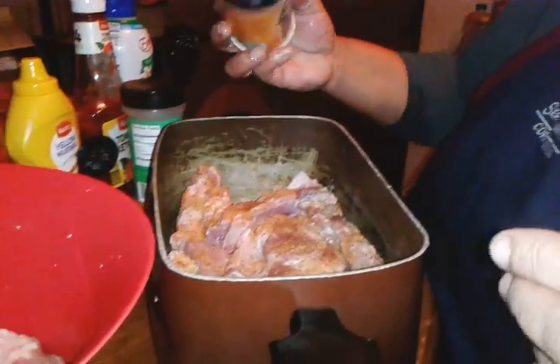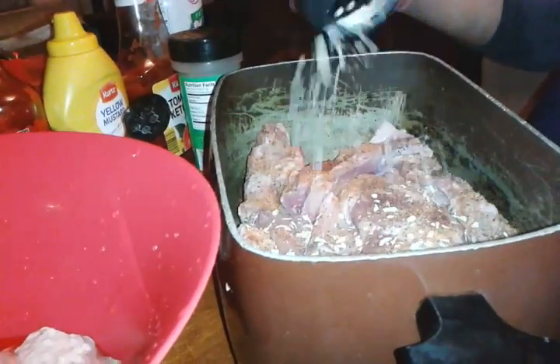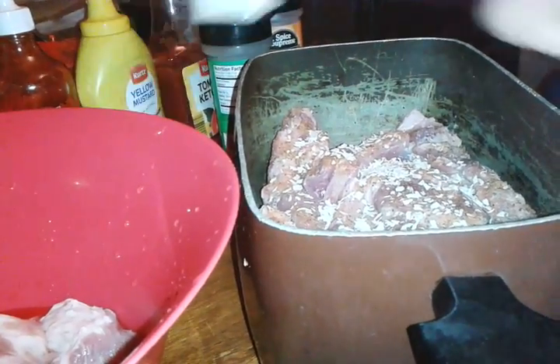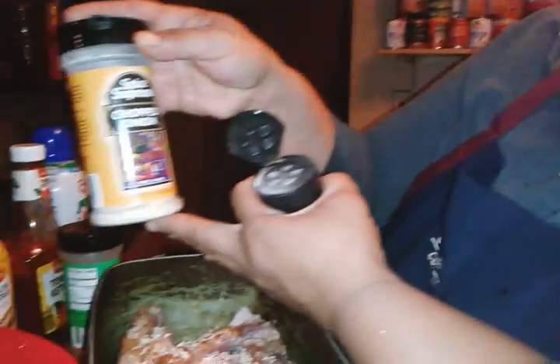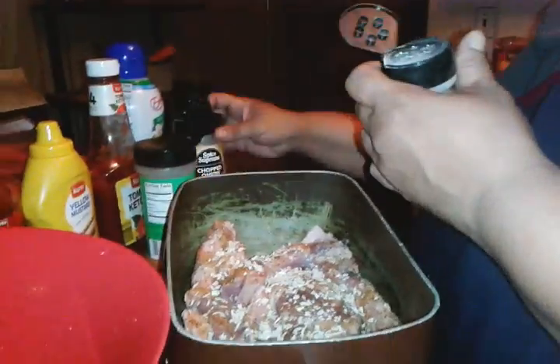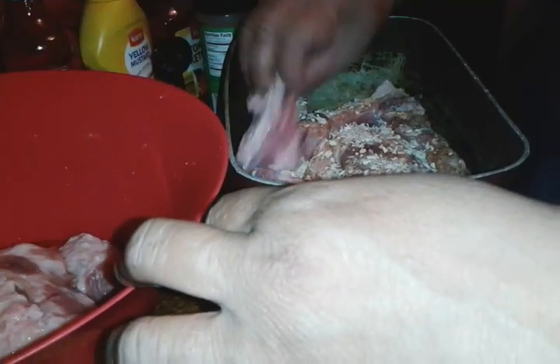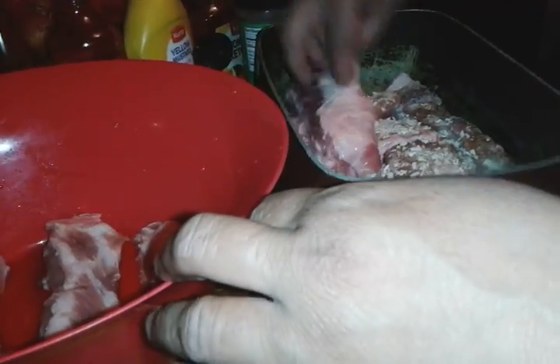Soul seasoning — or seasoning salt — you could use paprika if you want. Here's some chopped onions. If you don't feel like chopping onions, you can use chopped onions that come in the seasoning containers like they sell in the supermarkets. And some more garlic powder on top. I just keep on layering it because I had a whole slab of pork ribs.